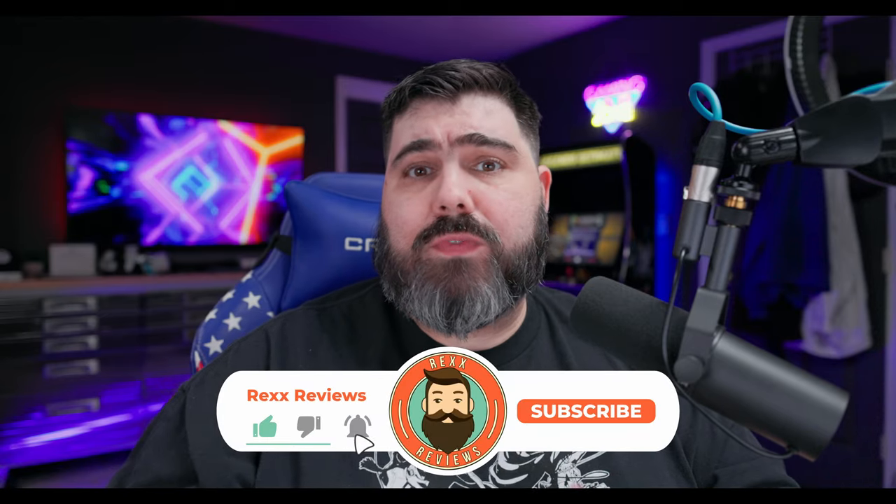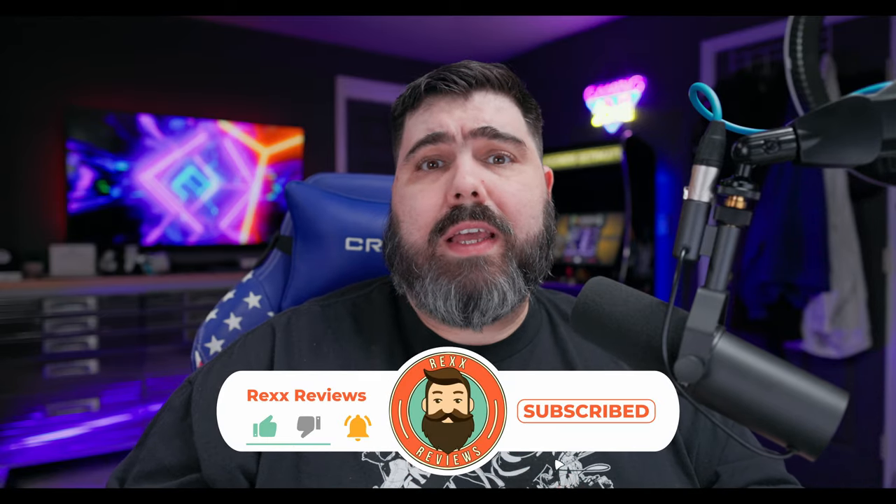As always, please consider hitting the like button on this video if you liked it or found it useful. If you want to see more content like this, please consider hitting that subscribe button as well as the notification icon so you get alerts anytime I put out a new video. Until next time.